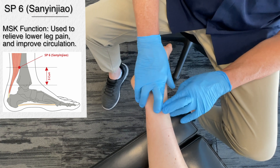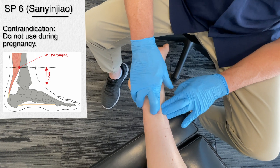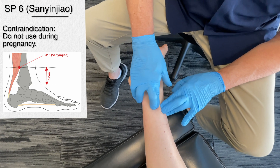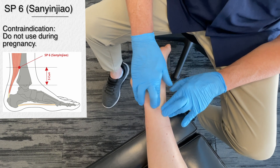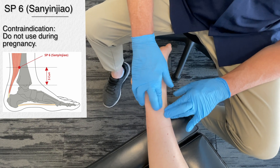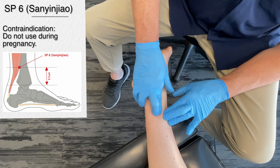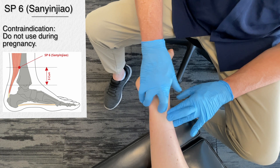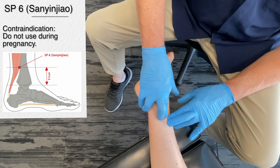Here's a really important contraindication: spleen 6 is contraindicated during pregnancy because it can stimulate uterine contractions. It should also be used with caution in cases of severe leg injuries or varicose veins. It's an incredibly effective point, but you must take a good history — do not use this during pregnancy. This is spleen 6.